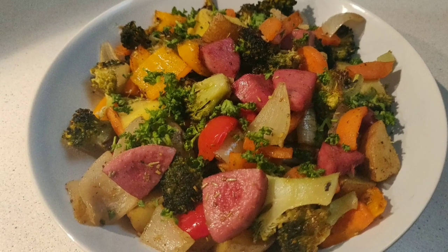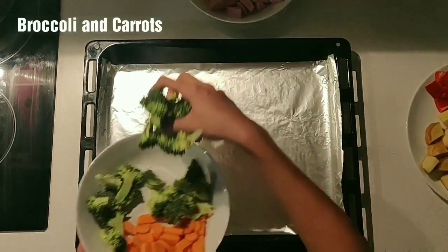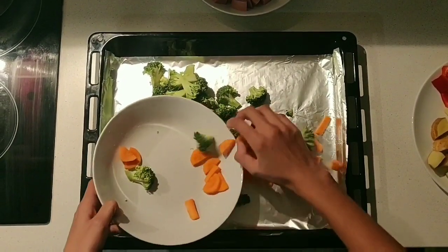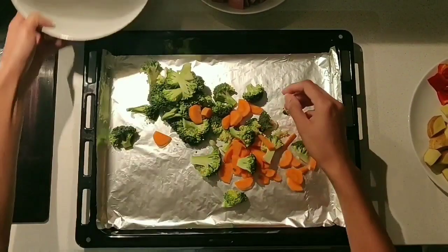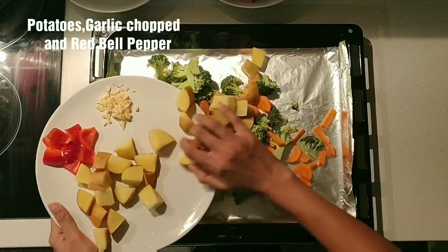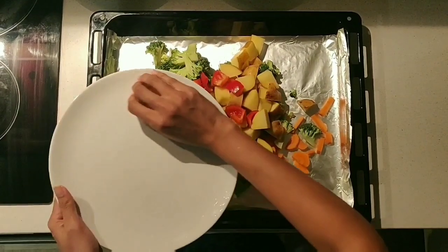Roasted Vegetable with Chicken. I have a tray, I put foil paper on the tray. I put broccoli, carrot, baby potato, and red bell pepper on the tray.